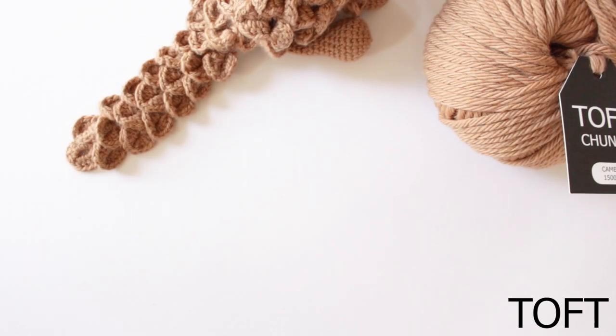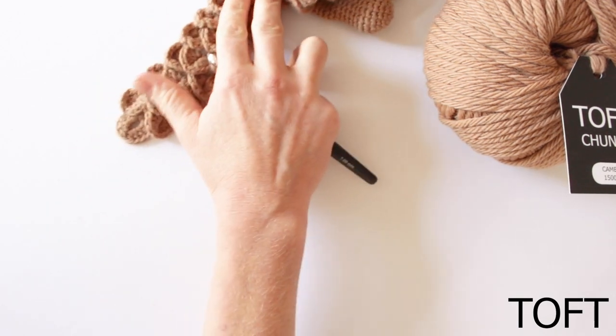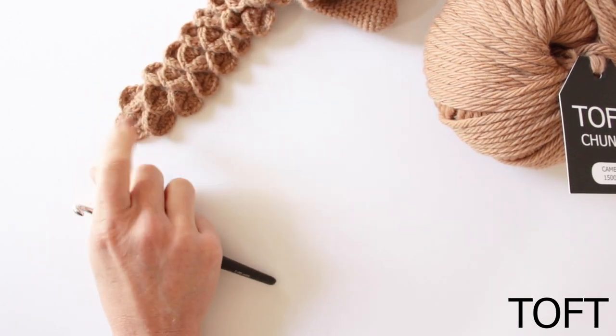Hi, I'm Kerry Lord from TOFT. This video forms part of a series to accompany the Edwards crochet kits, patterns and books. In this video I'm going to show you how to make a scale as used in the Jane the Pangolin pattern and kit.